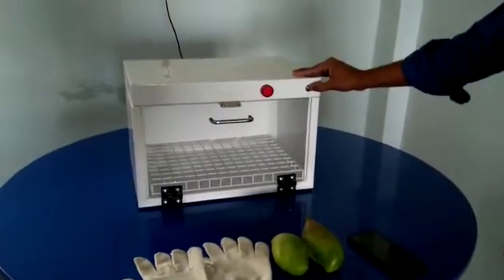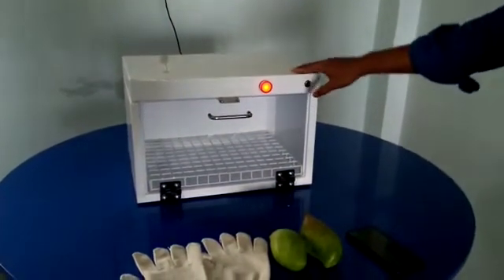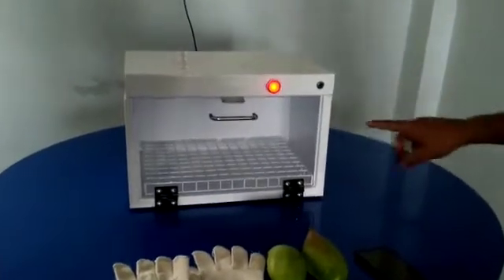Now when we switch on this button, as you can see, the indication will be turned on and the UV lights get on automatically at this point of time.